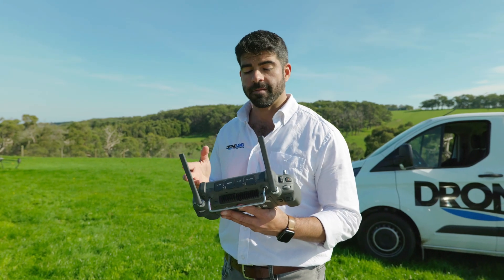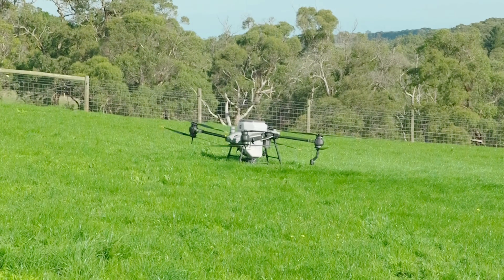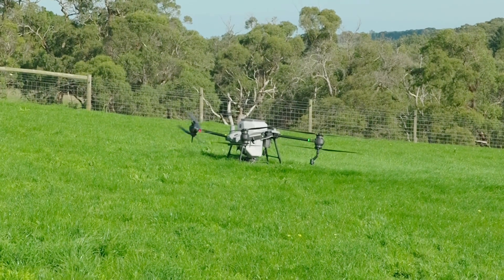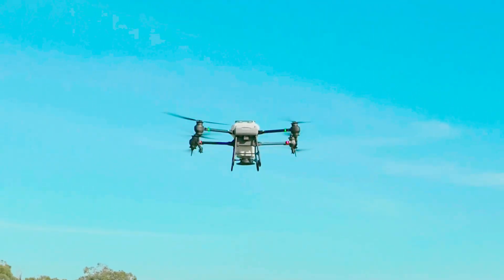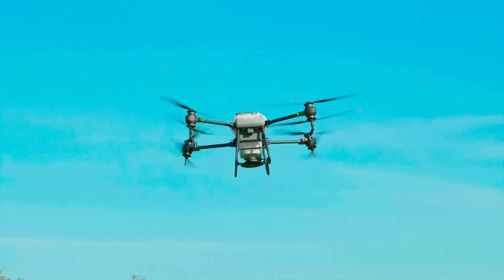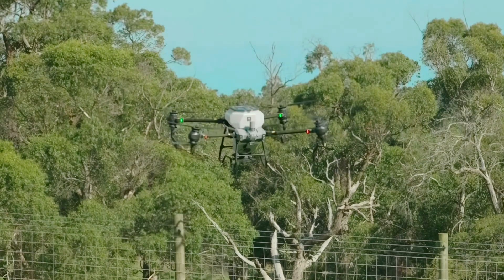Alright, so now we have our variable rate file in there, we have our flight route planned, so now we're ready to go. I'm going to hit start. The drone will go over to the start point, drop down to three meters, and then start spreading.